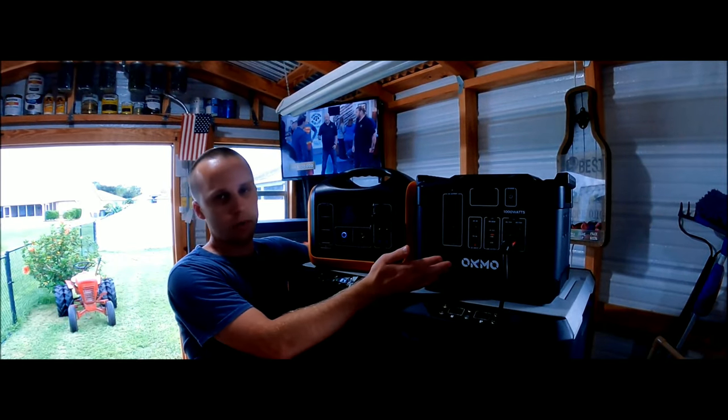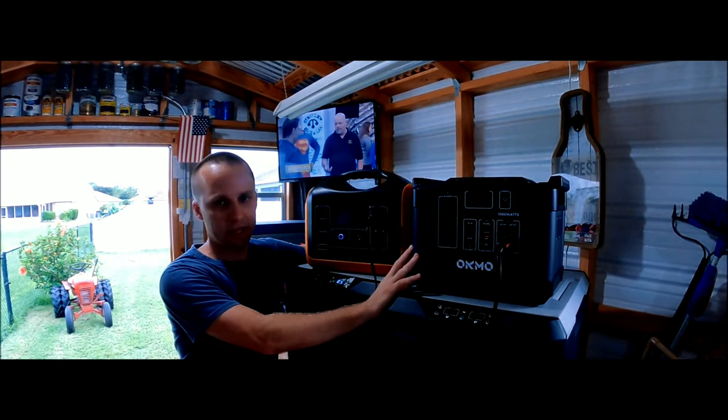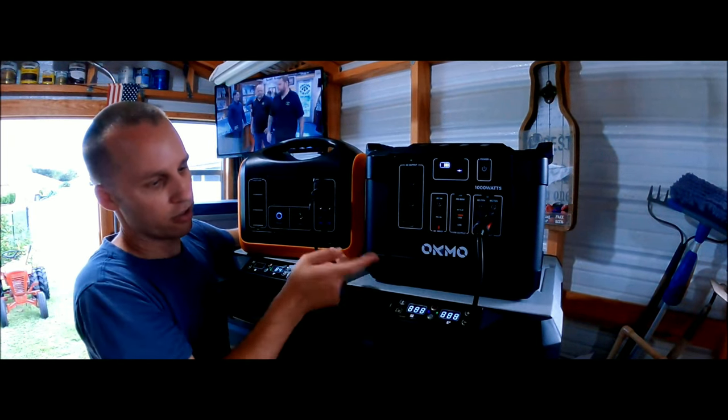Today we're talking about the Okmo 1000 watt battery bank. This is a pretty expensive battery bank — and see, it just shut off right now. You literally have to start all over again to turn the refrigerator back on.